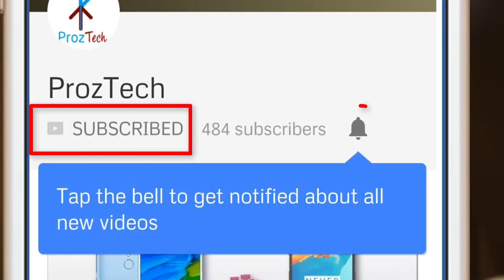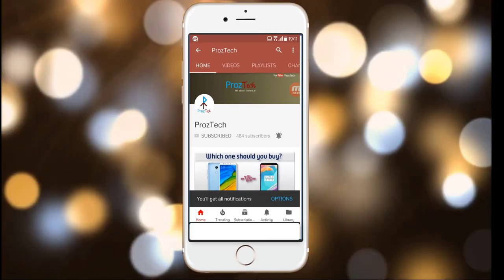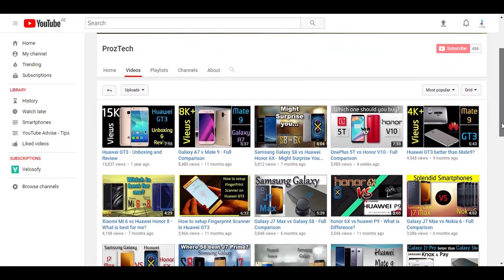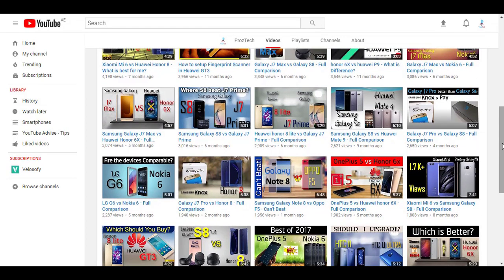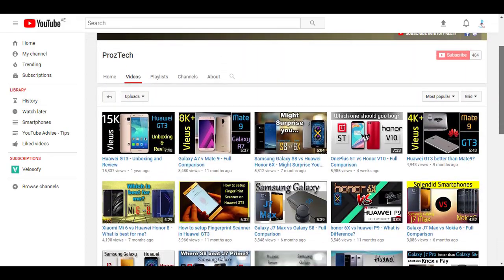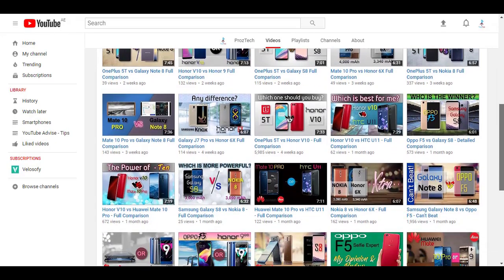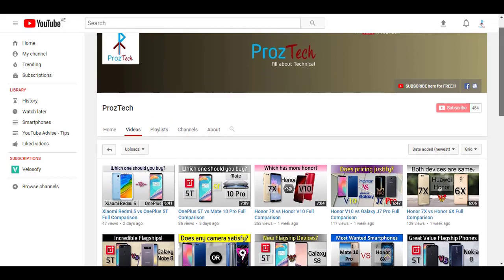Subscribe to the channel Prostek and press the bell icon to get the latest technology videos. Subscription to the channel is completely free. Nowadays smartphones are the need of everyone, and if you want to upgrade your smartphone, this video would help you decide what to buy and what not. Watch this video completely till the end. Welcome friends, you are watching Prostek, so let's get started.